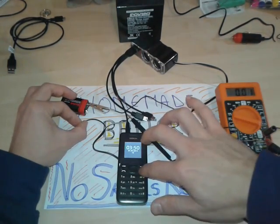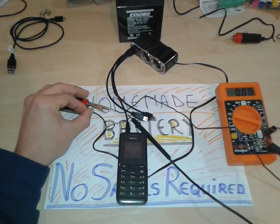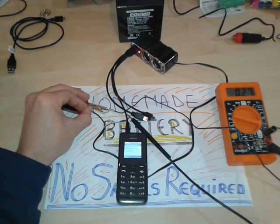We're gonna let it close in a couple of seconds. Closing down. That's it. Charging. Ta-ta! Very nice.